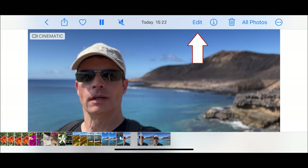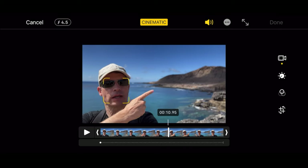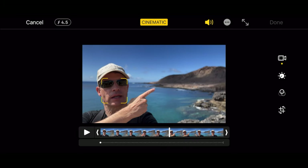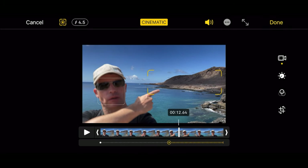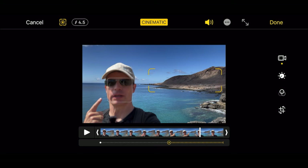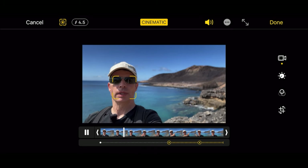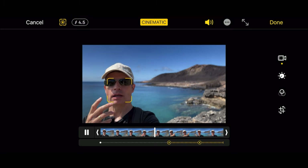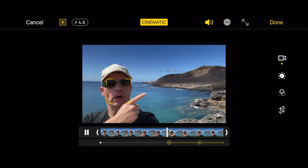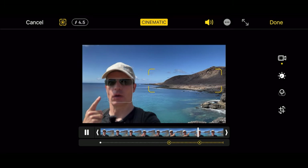Now let's edit the video directly in the Photos app. In the timeline, find the moment where you want to switch the focus, then click on the background. Then find the moment where you want to switch the focus back and click on the face. Now let's see the result: you're seeing my face in focus, and now I can switch to the background and back again on my face.